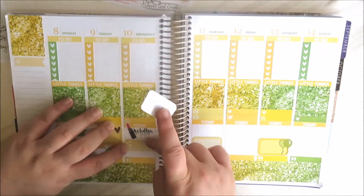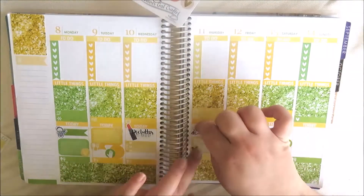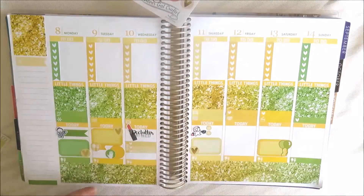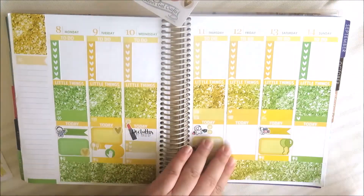I've done the same on Thursday for uni, and then I've put a meal icon and a little flag for lunch, plus a teardrop and a manicure icon because I'm getting a manicure and pedicure.